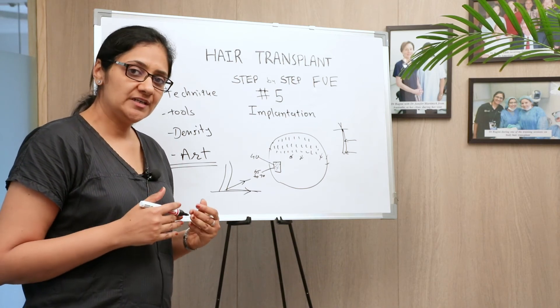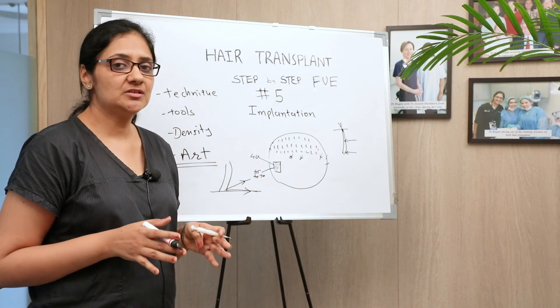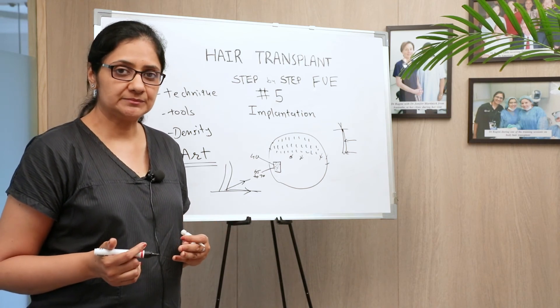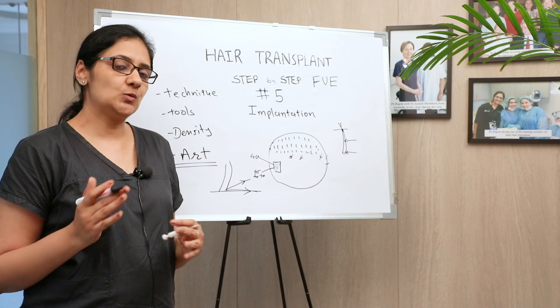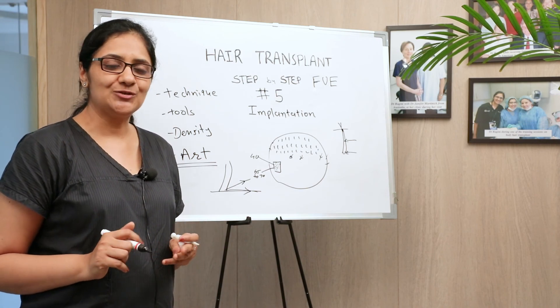When it comes to the art of hair transplant, hairline design and implantation artistry are what count most. You need to be careful so you can have naturally looking outcomes. Friends, this was a brief overview of implantation. I hope it helped solve most of your doubts. If you have any questions, let us know, and we'll talk more about it in subsequent episodes. Thank you.